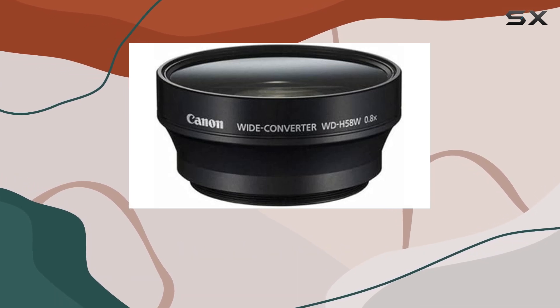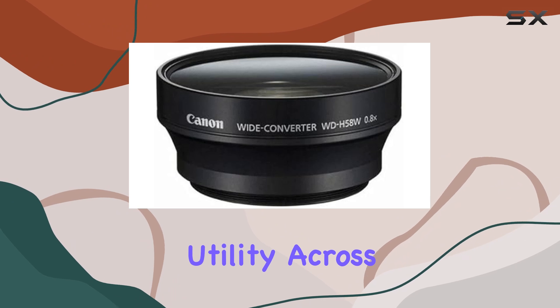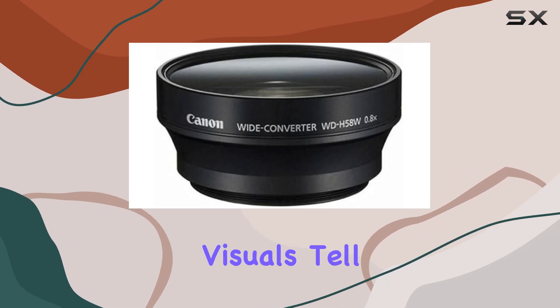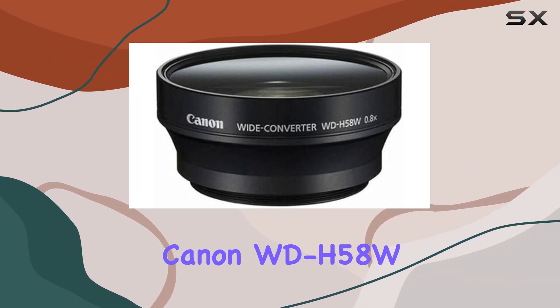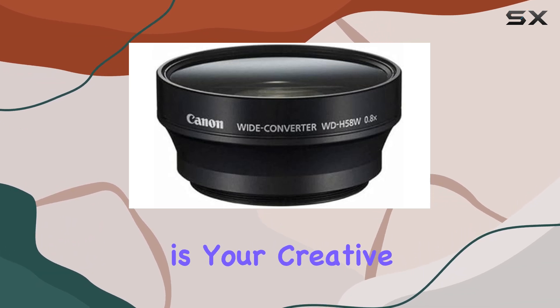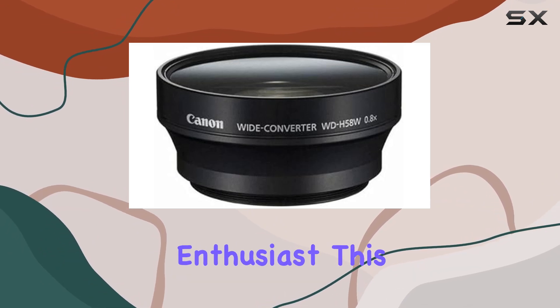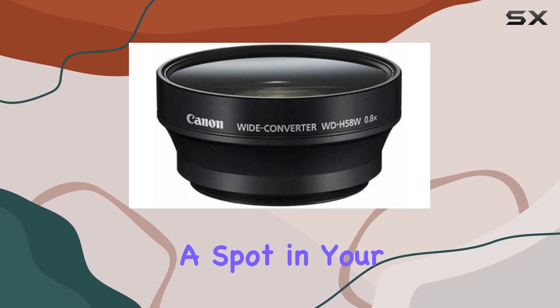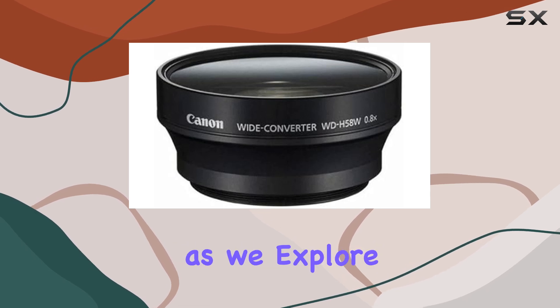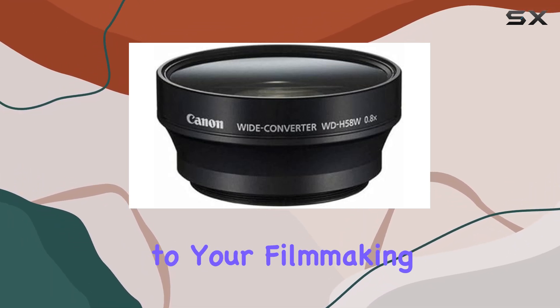The convenience of attaching it to any lens with a 58mm filter thread expands its utility across your gear. In a world where visuals tell the story, the Canon WD-H58W 0.8x wide converter lens is your creative accomplice. Whether you're a seasoned filmmaker or a passionate enthusiast, this lens deserves a spot in your kit. Stay tuned as we explore the visual possibilities and creative advantages this lens brings to your filmmaking journey.